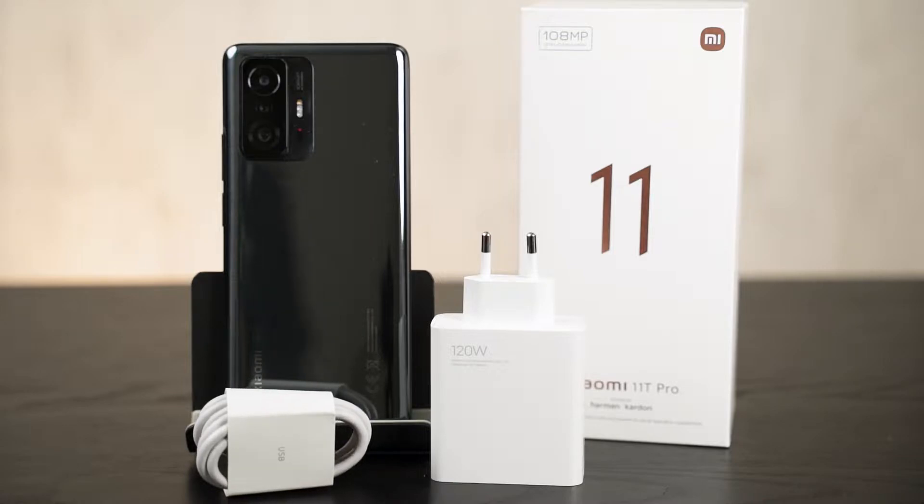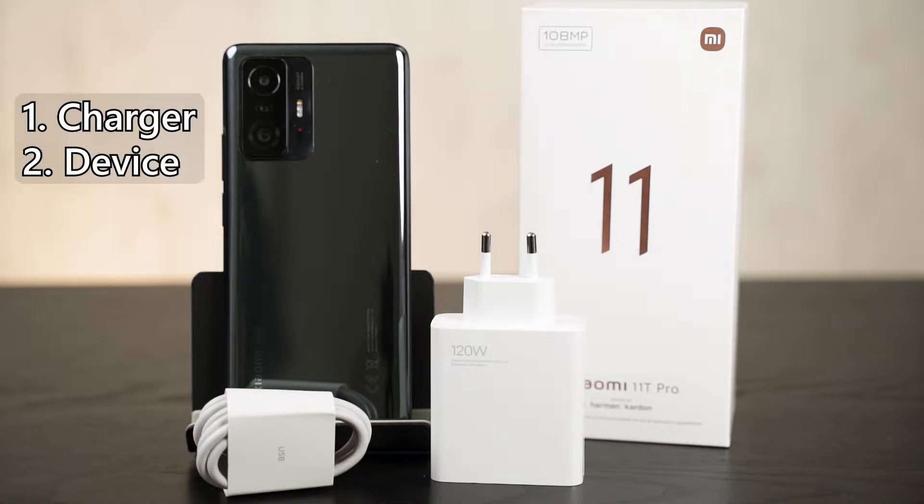And when it comes to fast charging technology, we need a total of three things to make it work. First, we need a charger that supports fast charging. Then we also need a phone that supports that fast charging technology. And one more part of the equation is actually the cable itself, which also needs to support that fast charging technology.